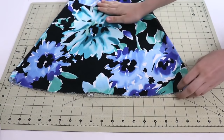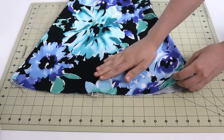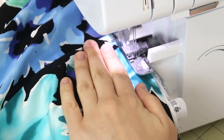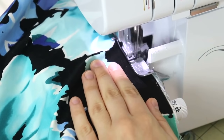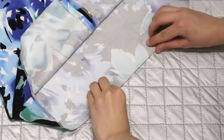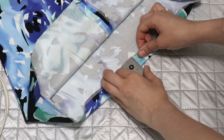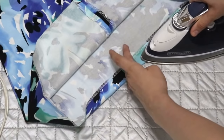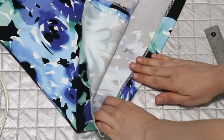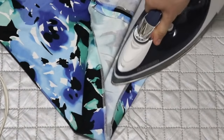We're going to do a single fold hem today on this skirt — you might recognize it from the invisible zipper tutorial. It's made from really nice thick stretch cotton, so a single fold hem is perfect for this type of material. For the first step we're going to serge the raw edges — if you don't have a serger, use a zigzag or overcast stitch. Then we fold the hem and press it with an iron. How much to fold depends on your pattern or your own preference; I usually like mine to be about one inch, sometimes two.